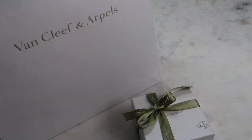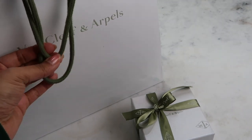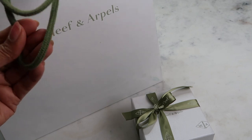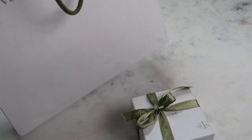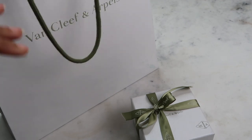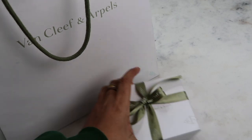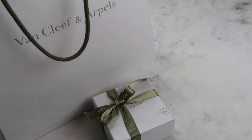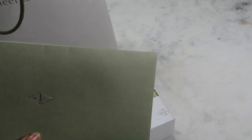Let me start with just the classic standard paper bag — it's got Van Cleef & Arpels' classic green jade rope and the name written at the front, with the logo at the back. I'm going to run through what I got with my purchase and my experience of going into Van Cleef at Harrods.